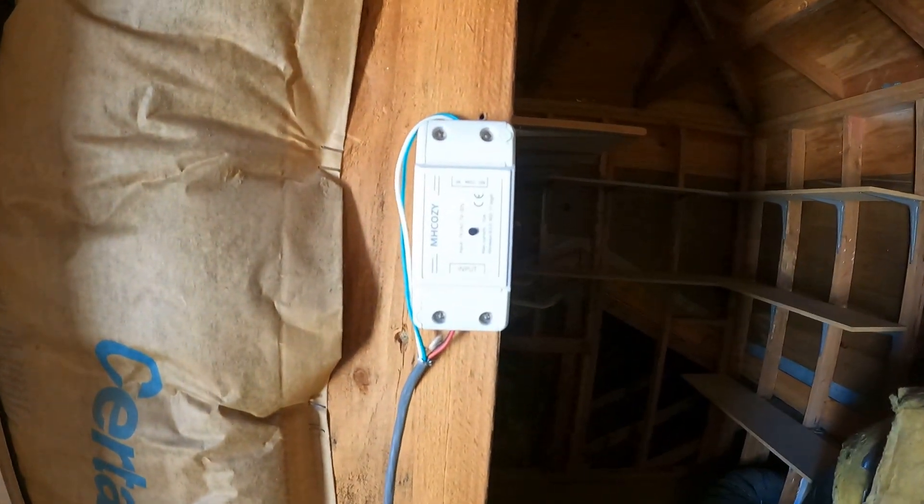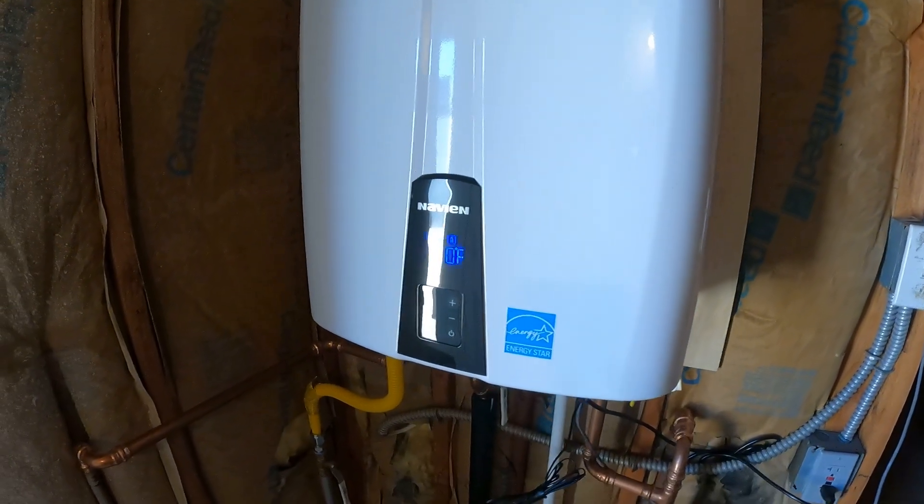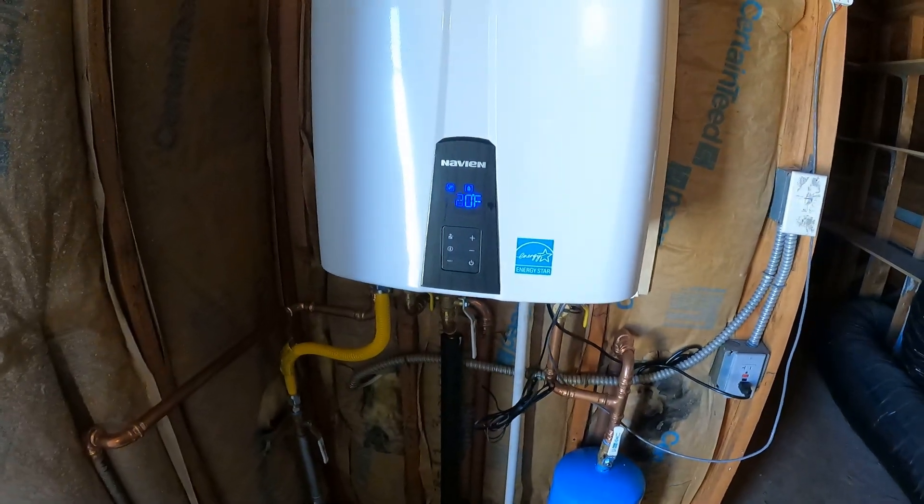It just sends a half-second signal to the water heater, and the water heater will run for five minutes. Had to connect that temperature sensor down there. Everything seems to be working okay.